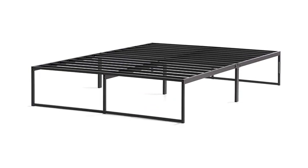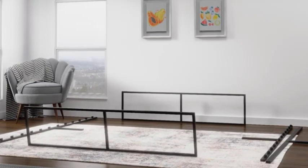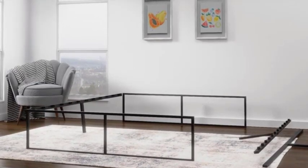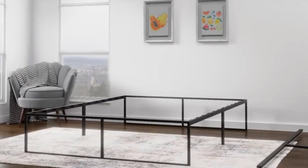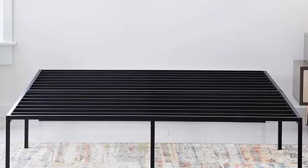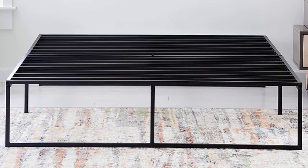Number 2: Linenspa 14-inch Metal Platform Twin Bed Frame. The Linenspa 14-inch Metal Platform Twin Bed Frame has several advantages that make it a popular choice for many customers. Sturdy and durable — the bed frame is made from heavy-duty steel, which makes it sturdy and durable. It is designed to hold up to 750 pounds, which means it can support even the heaviest of mattresses and sleepers.